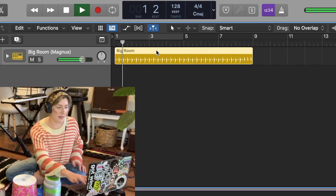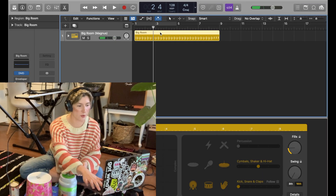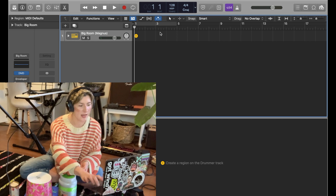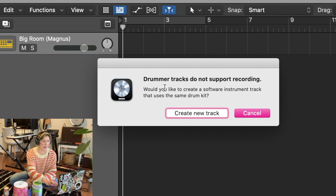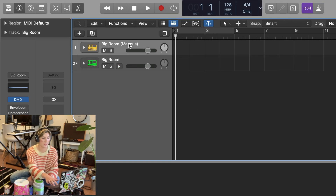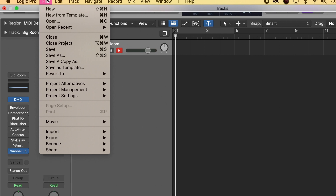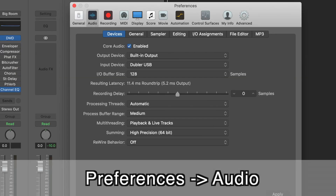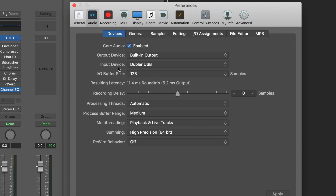I'm going to listen to this pre-made one. That's cool but I want to make my own so I'm going to delete this one. Now if I try to click R to record it's not going to let me, so I'm just going to create a new track and delete this one. Next I want to make sure that my Logic Pro is set up for the Doubler. I'm going to go to my preferences and go into audio.